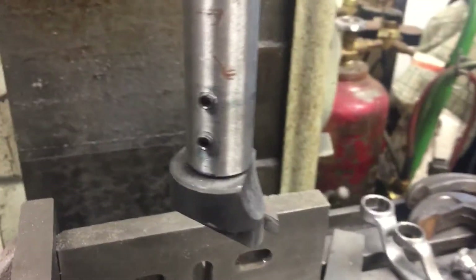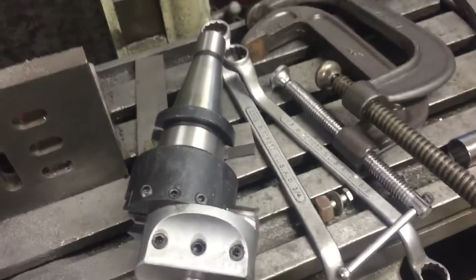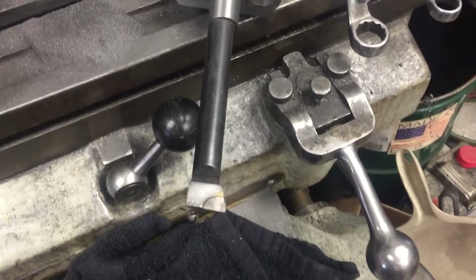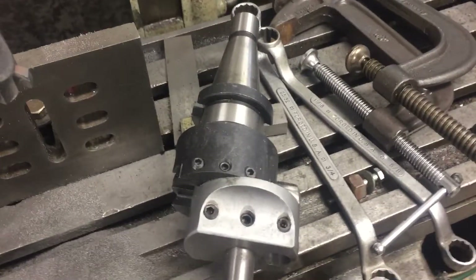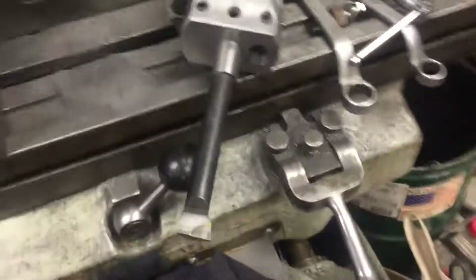It works so much better than when I had played around using — let's see if I have another cutter here. It works so much better, honestly, than this setup. This was what I had used early on when boring the cast iron cylinders, and I just wasn't getting the finish I needed. It was nice, it was adjustable, but I just wasn't getting what I needed. So I ended up with that as my setup.